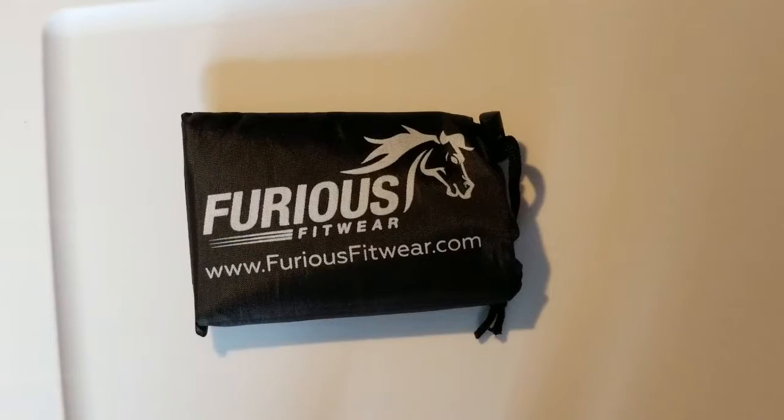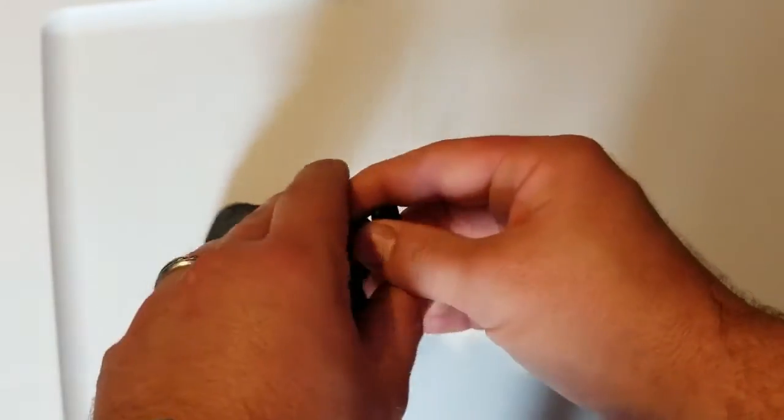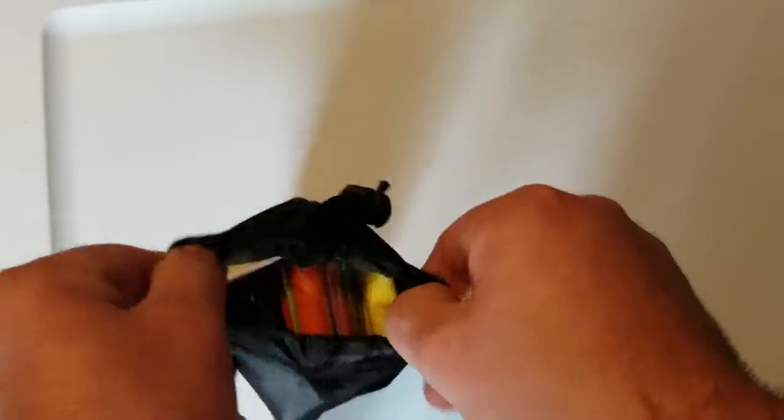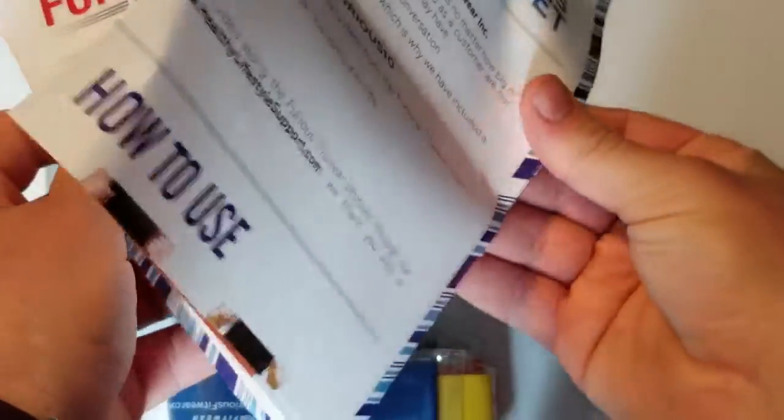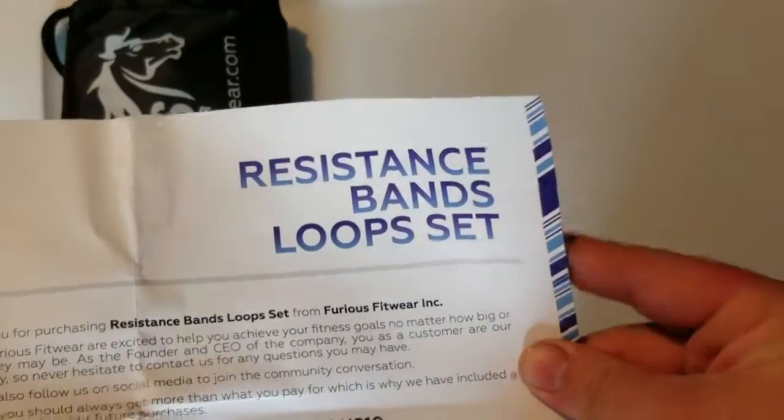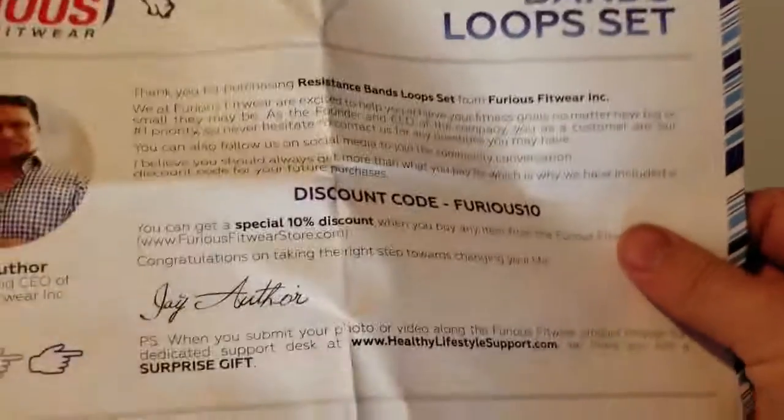The last item I received from them was an instant cooling towel. They were generous enough to send me this as well, so let's go ahead and open this up and see what they sent. It's a nice little packaging here and as we go ahead and get inside of it — I received a set of resistance bands, a loop set.